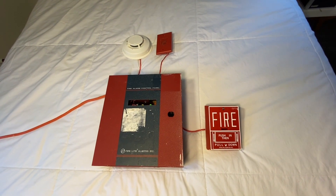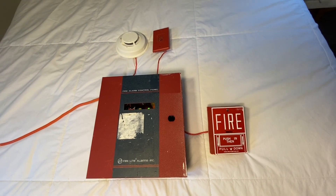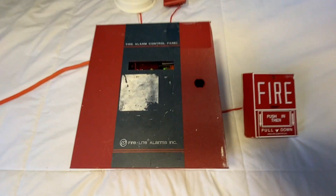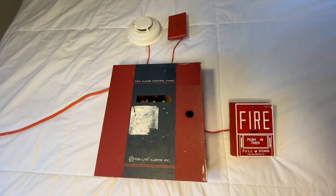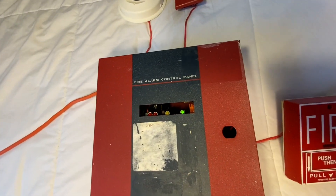What's going on, you guys? I am back with another fire alarm panel overview and demonstration video. Today's video is going to be on my Firelight MP12 fire alarm control panel. This is a very cool panel, very, very rare. I love this panel.